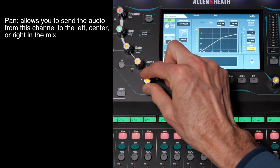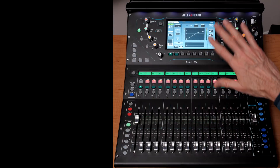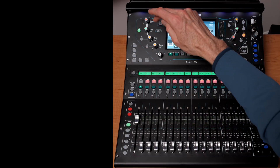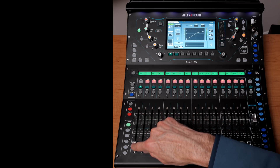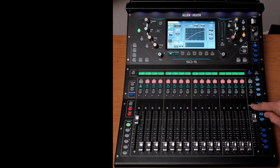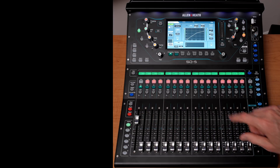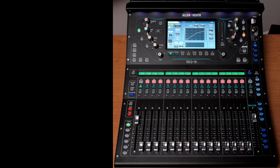Then we have our pan control — I can pan to the left, to the right, or keep it right in the center. After all of these — preamp gain, high pass filter, gate, compressor, pan, effects — you control the fader, which determines how much of this individual channel gets sent to the overall mix. With pan you can send it mostly to the left or right speaker, and then you control the overall level with the master fader.